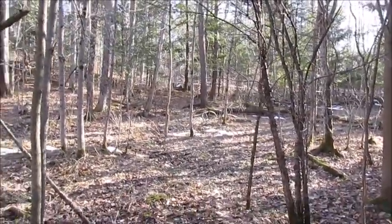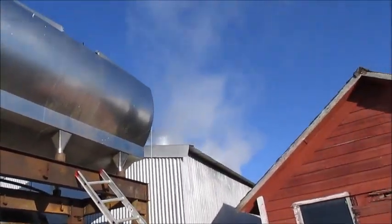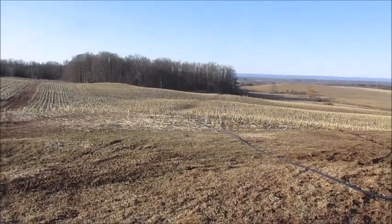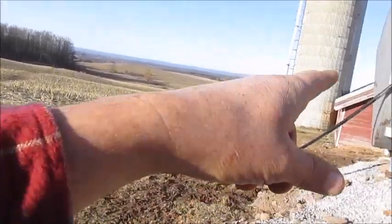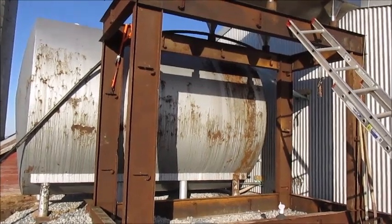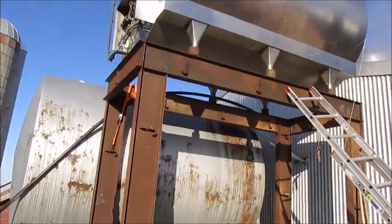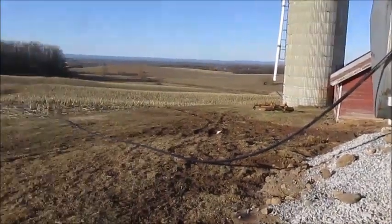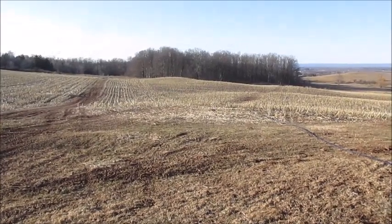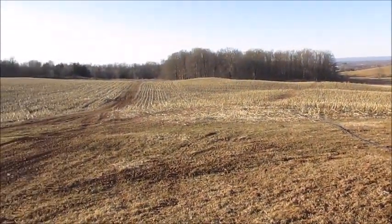We'll go up to the top of the woods and I'll show you some up there. You can see the woods down there where we just were - it pumps up this line into that big tank. How many taps you got in the woods? 4,500. How many feet of line? Any clue? Lots - miles. 50 acres of woods.